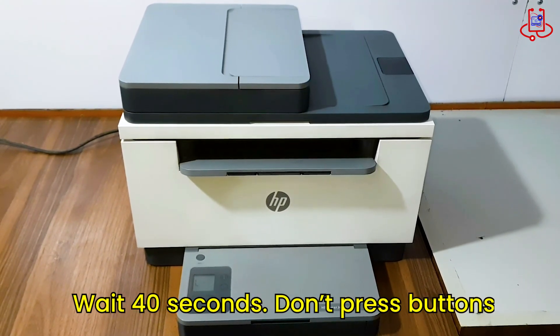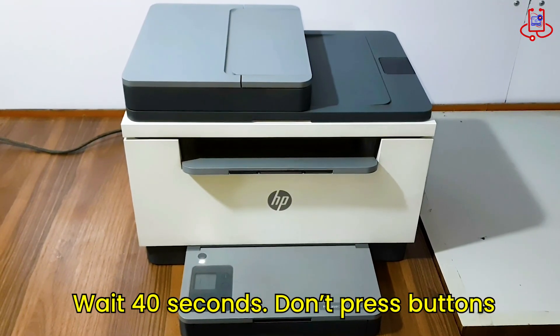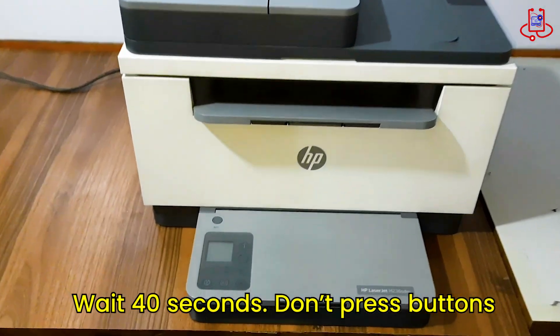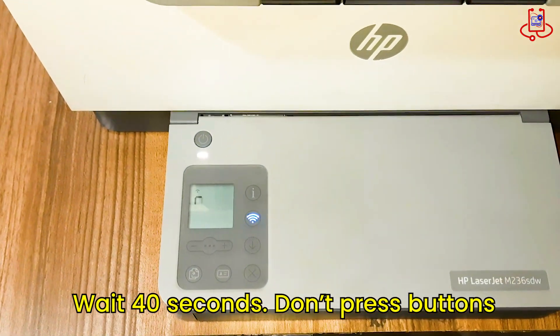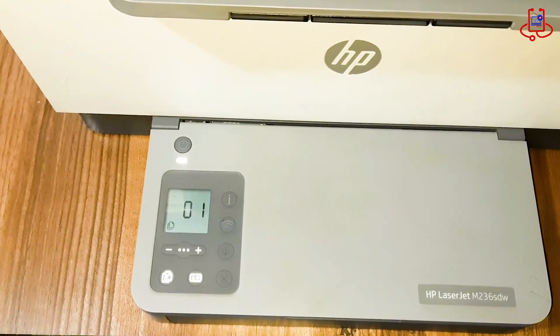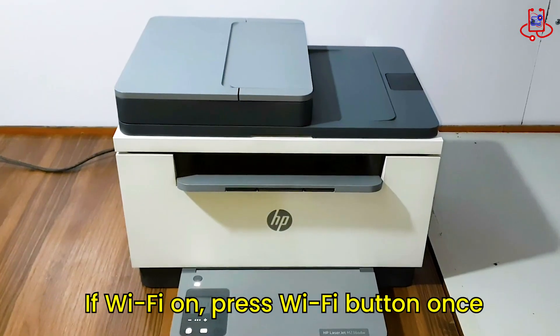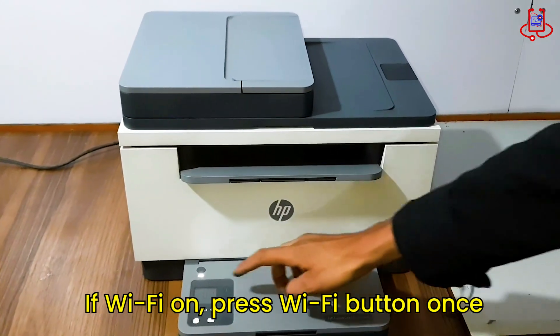Please wait for the printer system to start up fully and smoothly — it will take about 40 seconds. During this time, do not press any buttons. Just be patient and wait until it's completely ready. If the Wi-Fi turns off, that's great. If it doesn't, press the Wi-Fi button once.